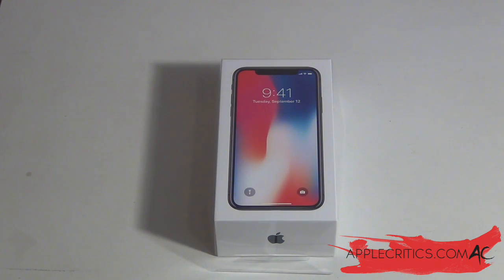Hey guys, what's up? It's AppleCritics and in this video I'm going to be unboxing the brand new iPhone X. Now the iPhone X is the future of Apple. It's the most hyped iPhone ever made and it is the future of the smartphone, as Apple said in their keynote. I do believe this is the most hyped iPhone ever, maybe since the original iPhone.